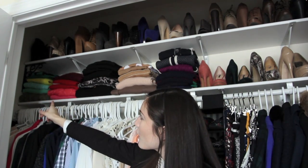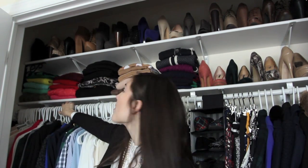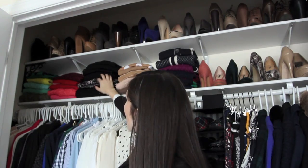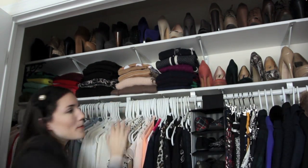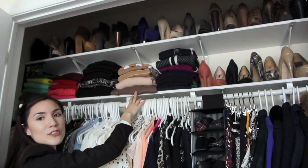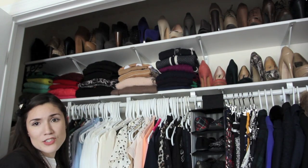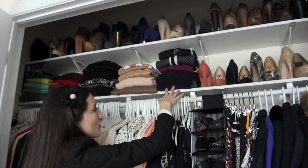For sweaters, I have green ones with the one yellow I own tucked in with them since I didn't know where else to put it. Then the reds and pinks are together since I only have a couple of each. Then just black sweaters and a few cardigans. Then the beiges and a light pink that looks beige to me, and then all the blues.